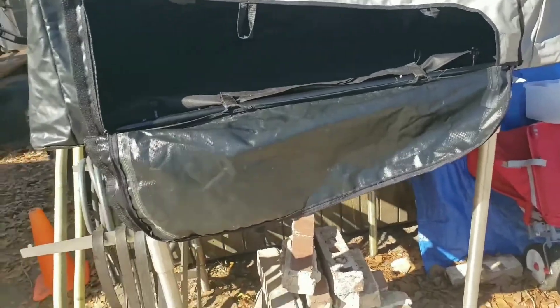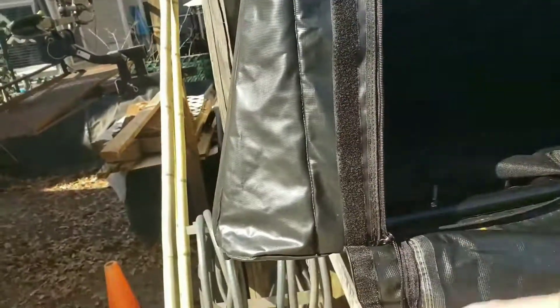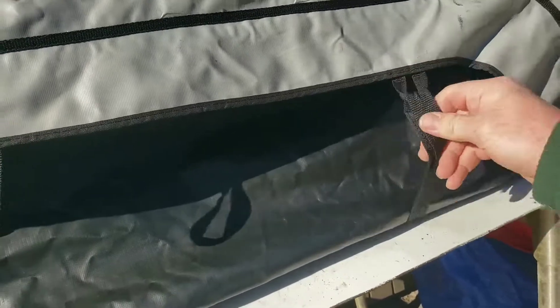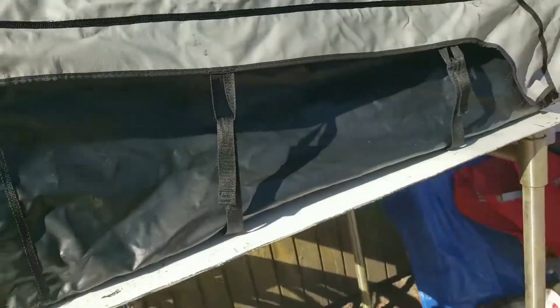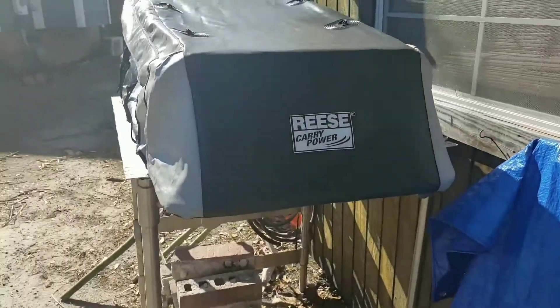As you can see it is open right now. It has very thick vinyl, and the cover over the zipper zips all the way around. It's a double zipper so you can zip it either way — left or right. The velcro will cover the top and hold it up. There are straps that kind of keep it from flapping and keep it tighter. There is also a zipper pouch on both sides so you can access it from either side.